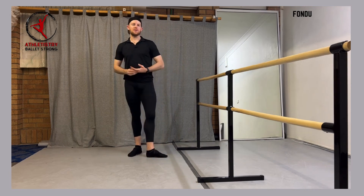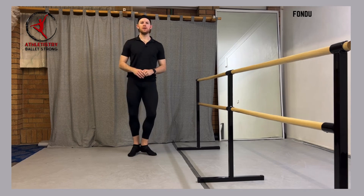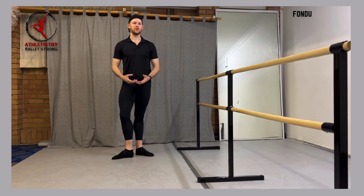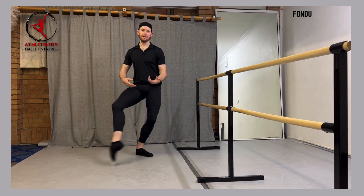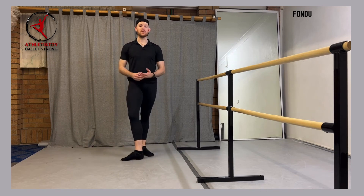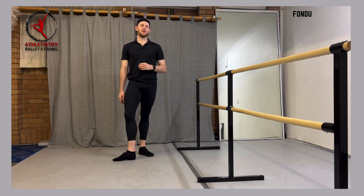Now what might we use a fondue for? There are lots of jumps that we do on a single leg. Jeté is one — it's going to be very similar in movement pattern from a landing perspective; we're landing in that coup de pied. Ballonet, balloté — anything where we're landing on one leg and extending or coming in to that coup de pied position is going to be very similar to fondue, and fondue is going to build the strength in your legs in a slow and controlled manner so that when we're landing, we're able to control that landing from a higher, more impactful position.